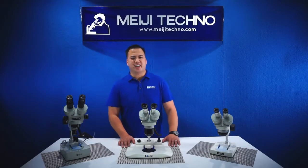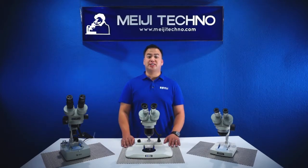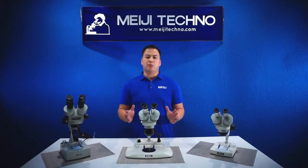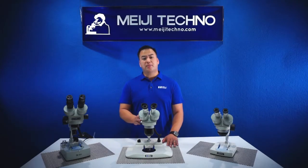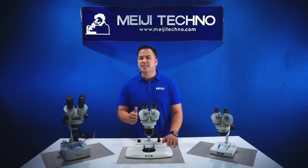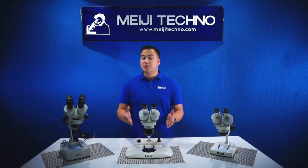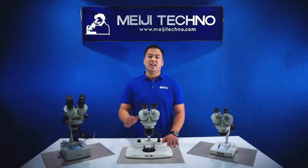Welcome to Meiji Techno. Today we'll be demonstrating our most popular modular stereo systems, the EM Series. No other line of stereo microscope can match the combination of superb optics, rugged dependability, economical pricing, and a wide range of accessories offered by Meiji Techno's EM Series Stereo Microscopes. The EM Series Stereo Microscopes are tailored to fit the needs of each and every user.